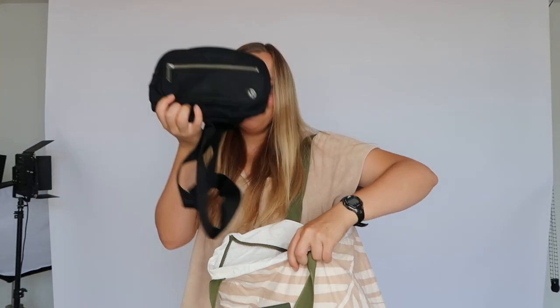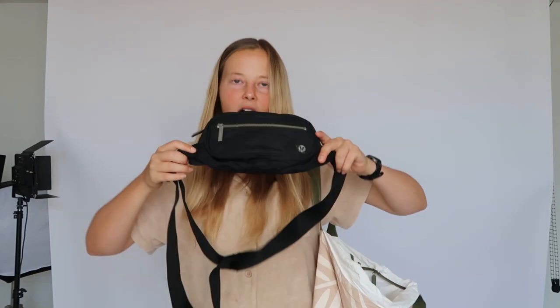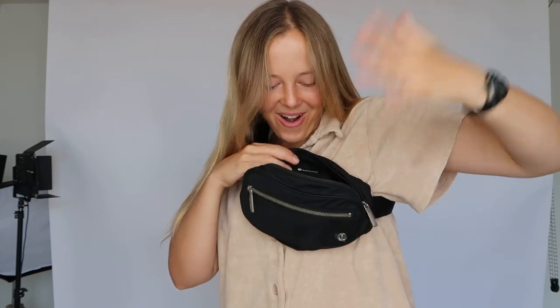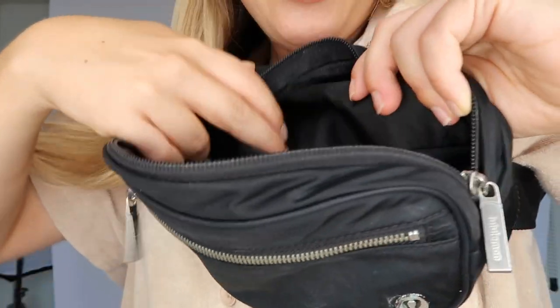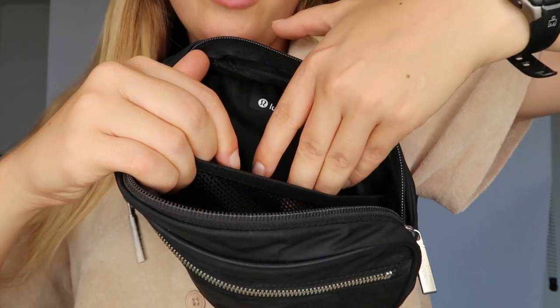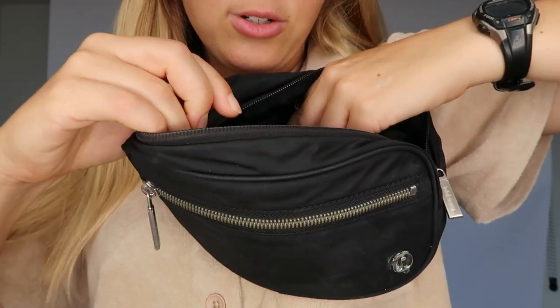I used this bag like crazy throughout Europe and also when I worked on a film production — six days a week, 12-hour days. You can clip a walkie-talkie to it, keep it discreet, and have it on your front so you don't get pickpocketed. This little front zip is convenient for small SD cards and batteries. The main compartment — I'm blown away because you can actually fit a lot in here. There's a back pocket where I put more important things like your passport, documents, credit cards, and wallet.